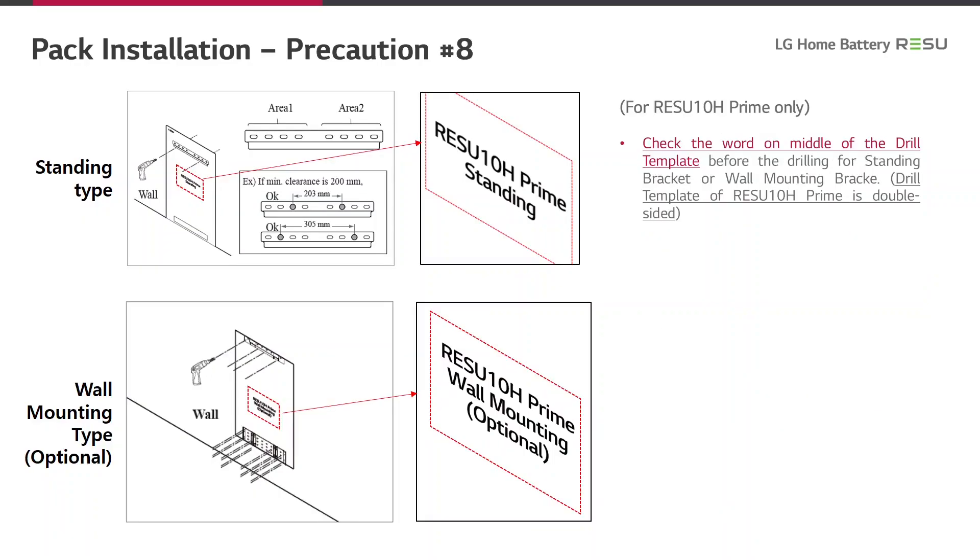For the Resio 10H Prime battery, there are two possibilities of installation: a standing type and a wall mounting type. Therefore, the drill template of the Resio 10H Prime is double-sided. Please be careful and look at the text in the middle of the template to choose the correct side for your installation.